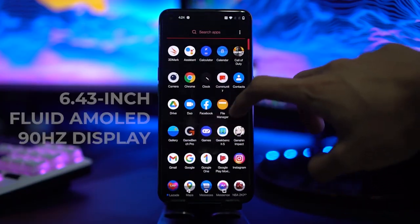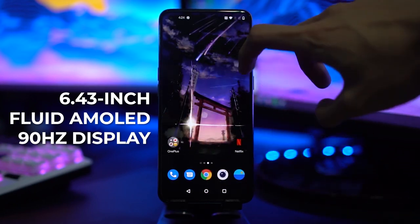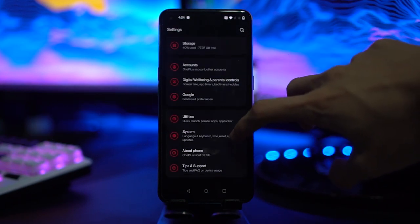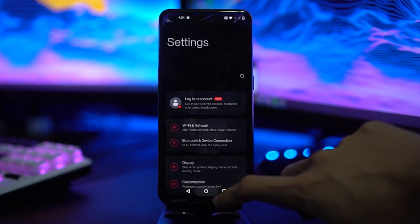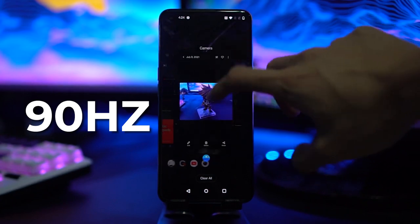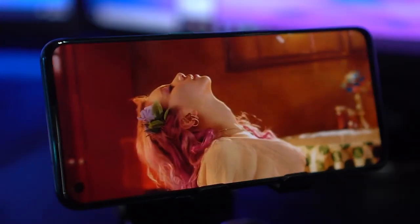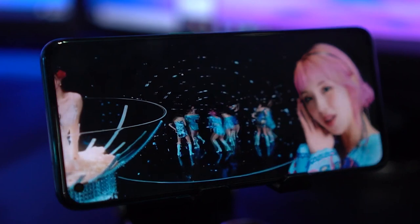For the front, we have a 6.43-inch Fluid AMOLED 90Hz display. AMOLED means we'll get nice colors and deep blacks, and of course an in-display fingerprint scanner. We also have a Full HD+ resolution here, so you know things will look sharp. And to top that off, we have a 90Hz refresh rate, which is a great compromise for both good battery life and interface smoothness — and you'll see that in our battery results later. Overall, it was a treat watching media on this, but again, best use headphones.